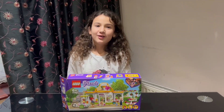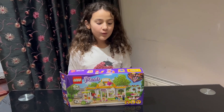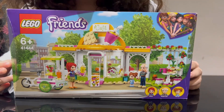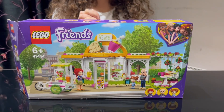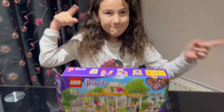Hello guys, welcome back to my YouTube channel! If you're new here, welcome! In today's video we will be unboxing this LEGO play set — it is a cafe LEGO set and it looks so cool. I can't wait to build it. I'm really excited, so let's get started with unboxing it.